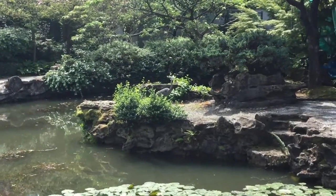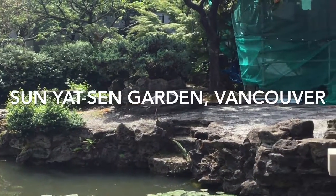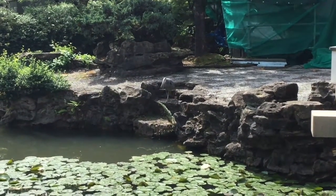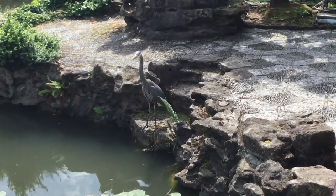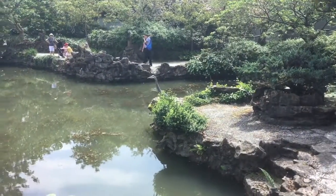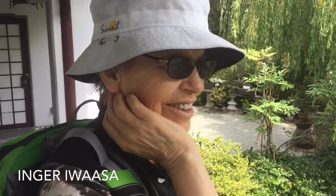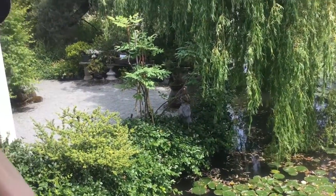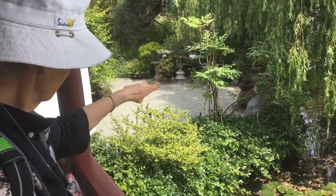Oh, look at that beard. There must be some fish there. On the record — what do you think of this blue heron right now? What do I think of him? Oh, beautiful. Quite a flyer. Oh, look at the colors in his back.